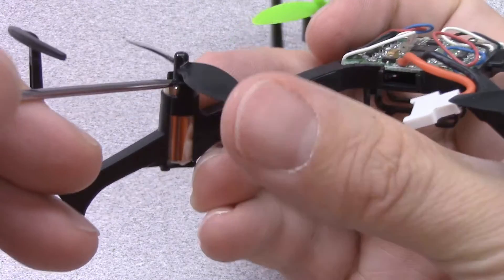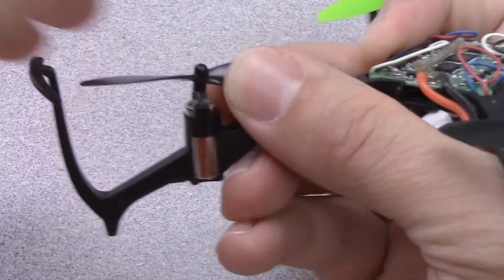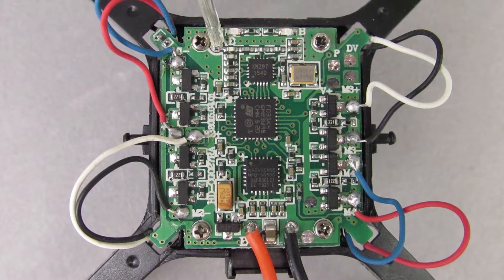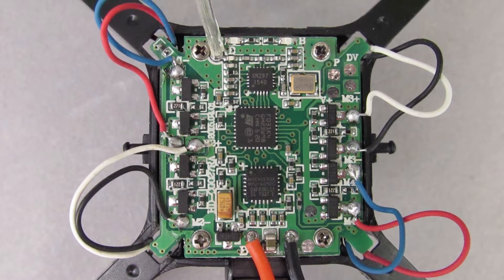Use a small flat blade screwdriver to remove the propeller from the damaged motor. Before unsoldering the motor leads, make note of the location of the wires on the eboard, or take a photo so you have something to reference. You can also use this video as a reference.